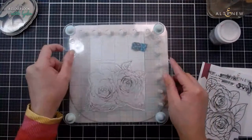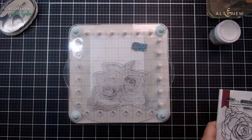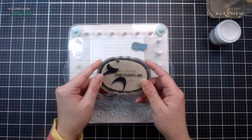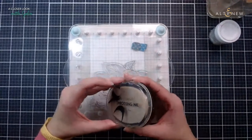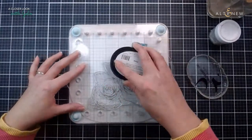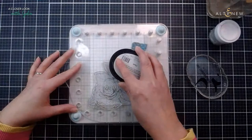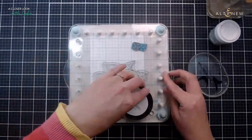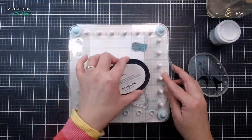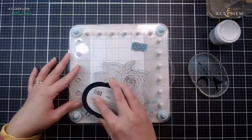I'm going to be using some embossing ink and I am going to heat emboss this. This is a sticky ink that helps the embossing powder stick to it. You can also use pigment ink as that stays drier for longer, but I would not recommend trying it with dye inks because they dry pretty quickly and you may get a splotchy effect with your heat embossing.